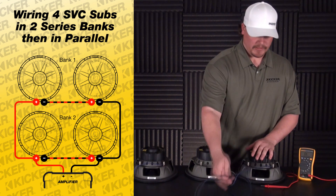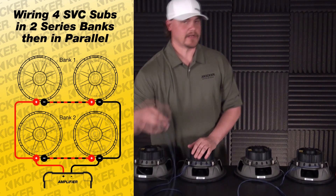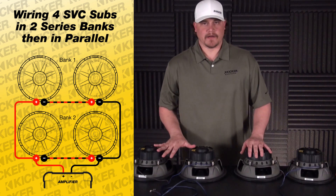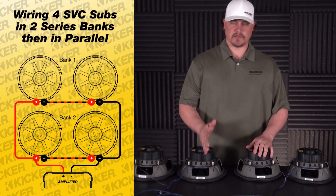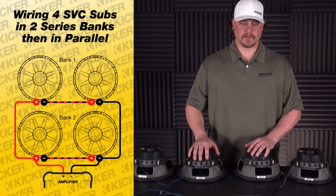Now what this has done is put them in series. Took these two 4 ohm speakers and made an 8 ohm load right here. Same thing with these two — this is also an 8 ohm load. The amplifier does not know that you're tying two 8 ohm loads in; it has no idea how many banks you're using. What it's going to see is the final impedance, or the final ohm load, to its speaker channel.